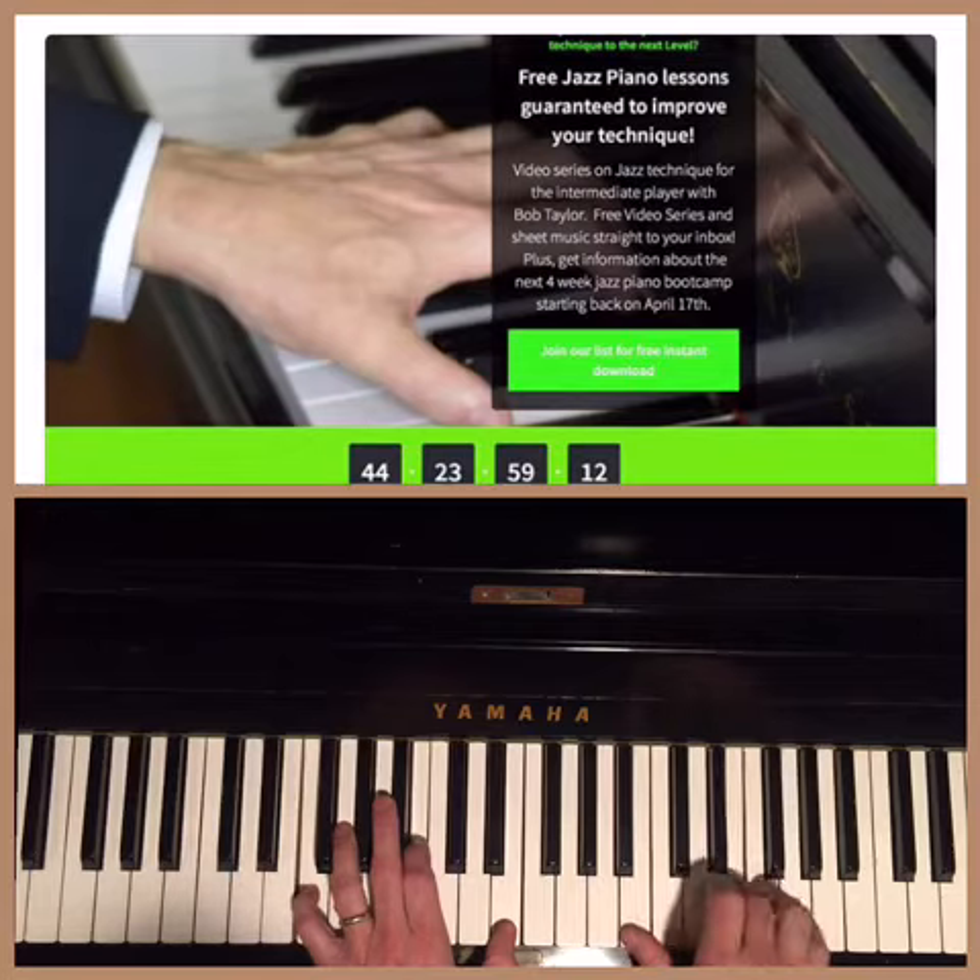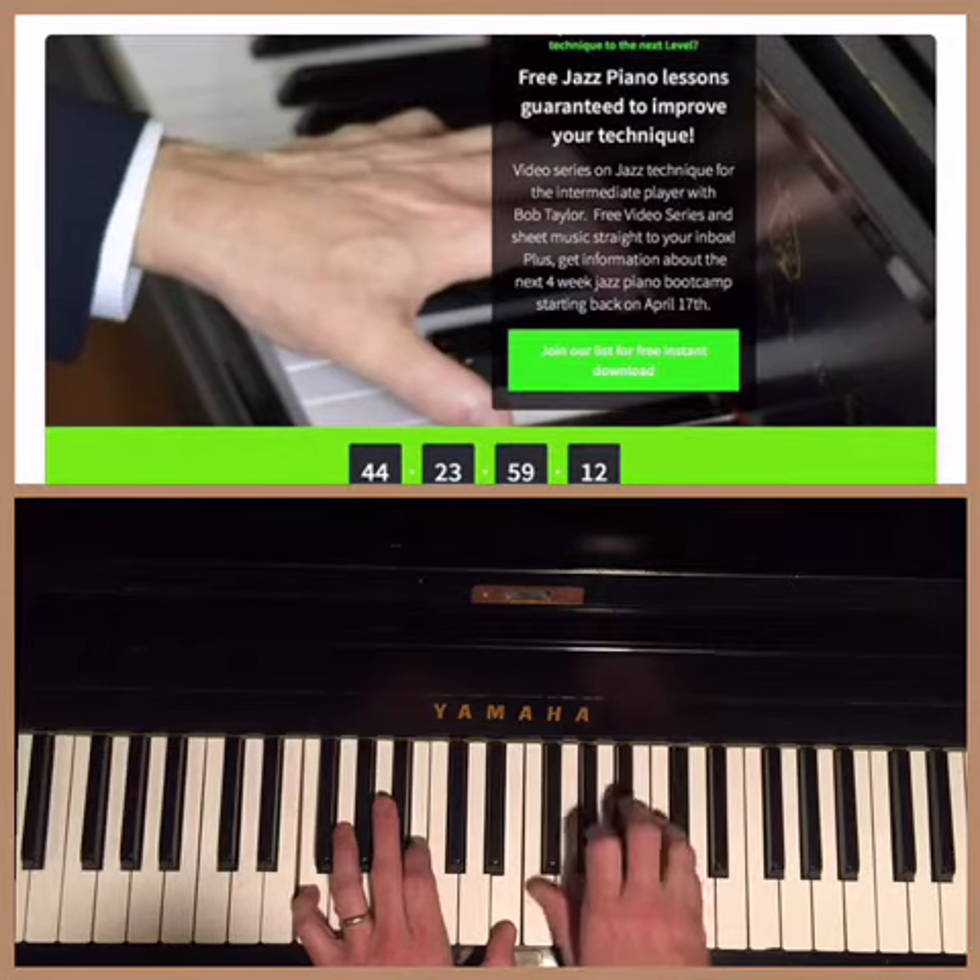Let's put section 1 with section 2: 2, 5, 3, 1.